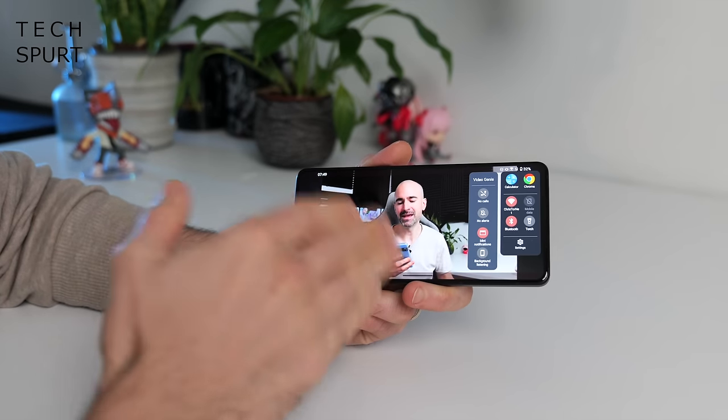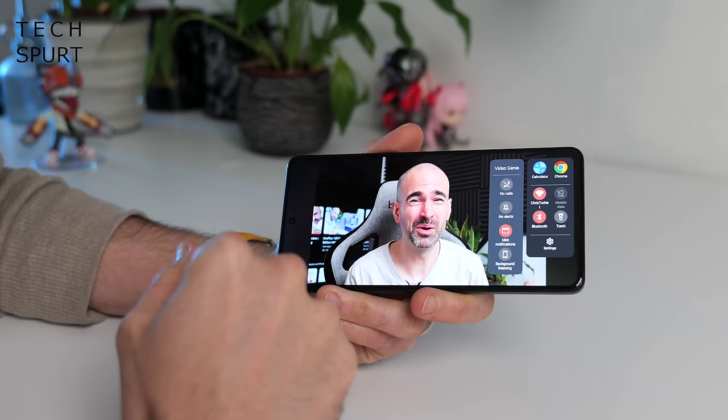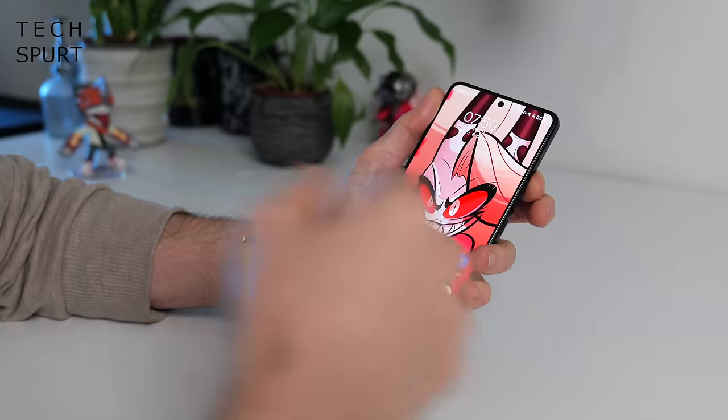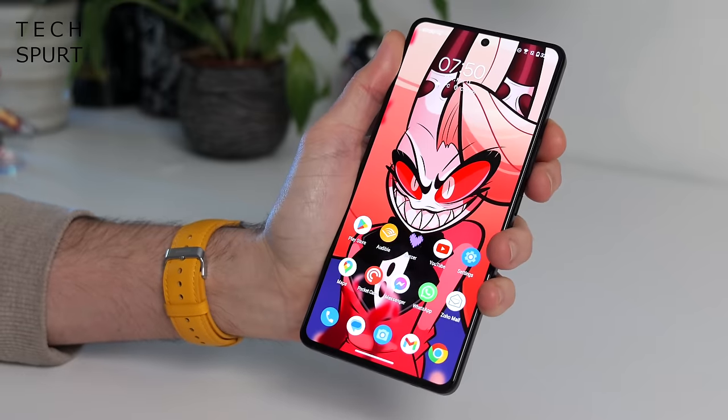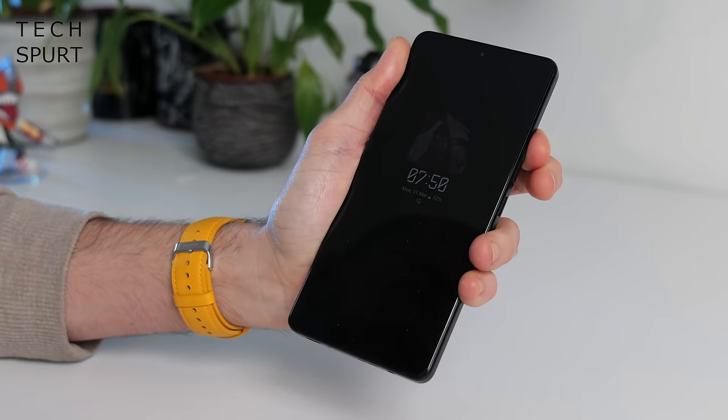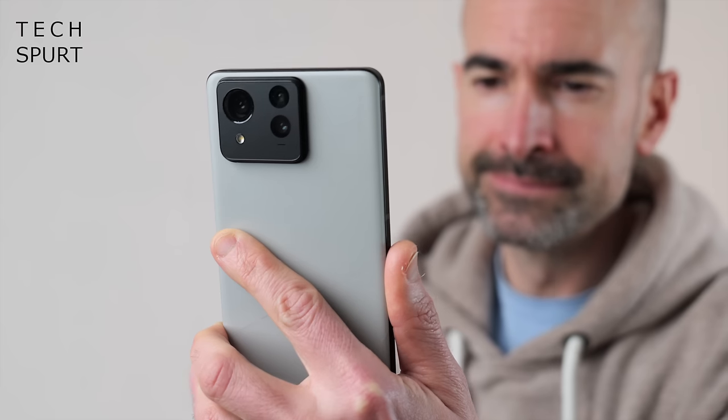I also like the Video Genie feature when you're watching YouTube or similar. You can quickly activate Do Not Disturb features and there's background listening — the audio of the video will continue to play even if you minimize or hibernate the phone. On the software side there's plenty to like, but this past fortnight I've also experienced a considerable amount of jank — mostly connectivity-related, like the Zenfone 11 Ultra refusing to load webpages or stream music when out and about, even though it insisted I was on 5G. Hopefully it's just pre-launch software jitters that'll get fixed in an update.